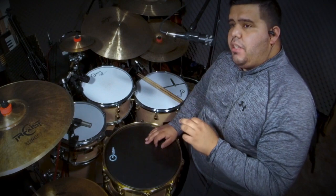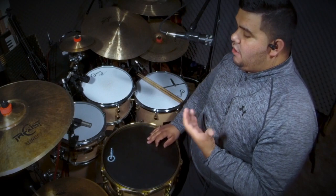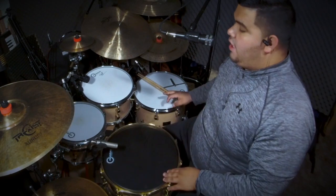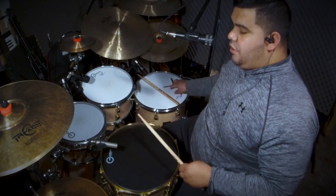On each tension rod I did three turns. What I'm going to do now is put the drum mic on it so I can start getting a sound so you guys can hear it. Now that I've got my snare mic on, I'm going to go and really fine tune it — I might have to do one more full turn.